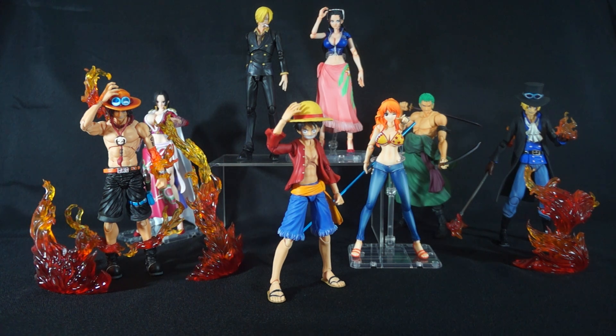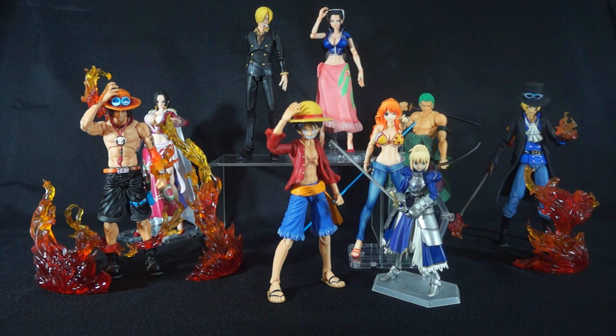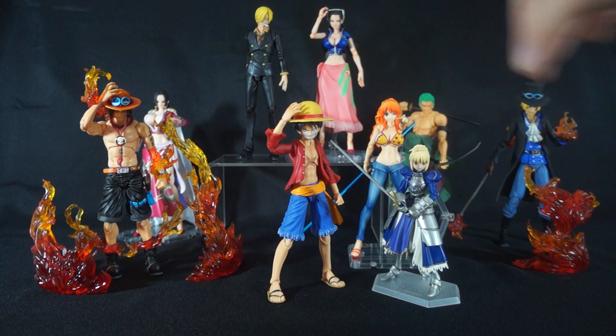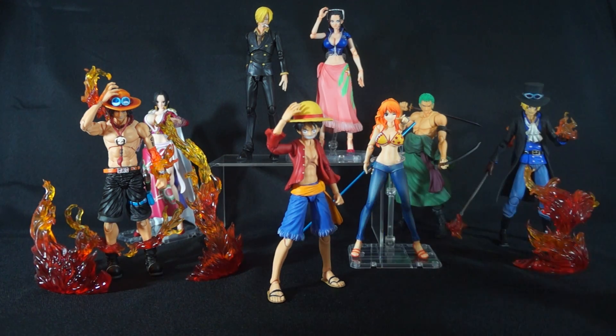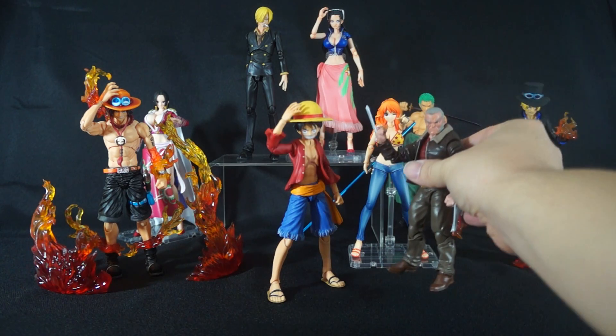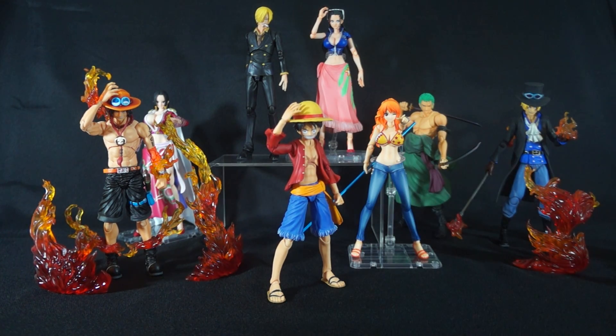One other key thing: these imports are actually a little bigger in scale compared to other imports. Bringing in Figma Saber here — as you can see, Luffy and all the other Straw Hats tower over her, which is pretty crazy. I personally like the bigger scale, but some people might not, so that's something you have to decide for yourself. And comparing them to a Marvel Legends figure — here's Old Man Logan — you can see the size difference there too.